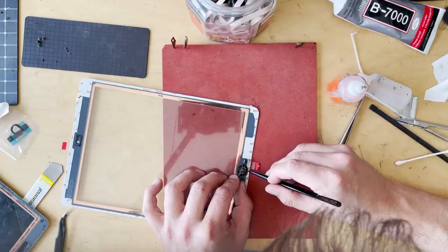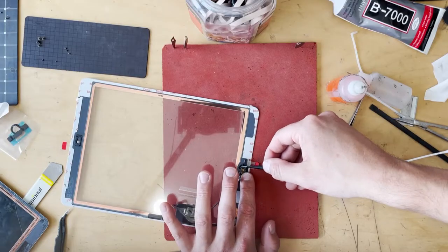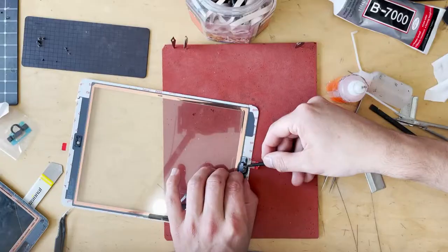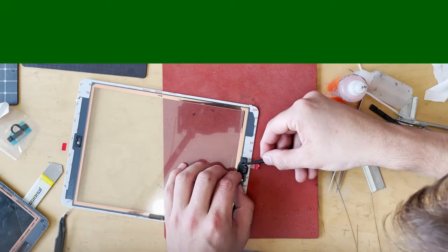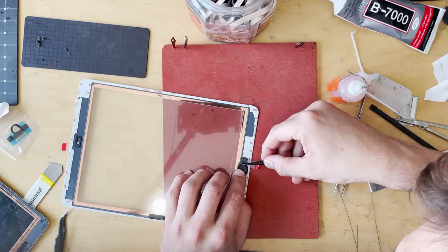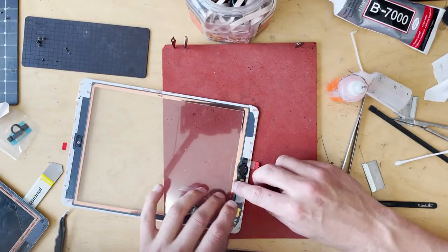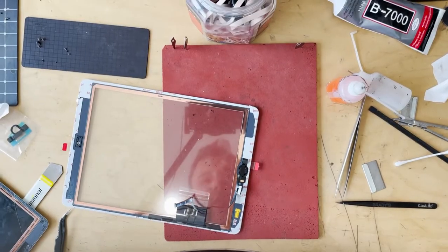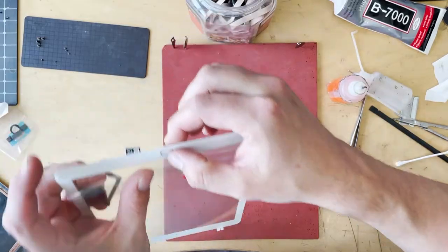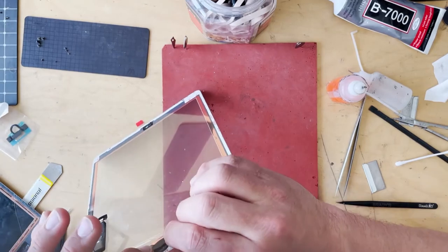I use tweezers to line this up and hold it down, getting my face right down at desk level. I'm looking for the positioning because you want this metal to line up with that black dot. Triple-checking my positioning, then sticking it down. Buttons lined up and in position — just checking that the clicking is proper. Awesome.